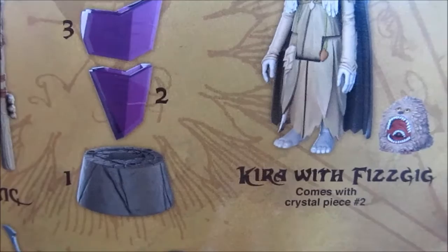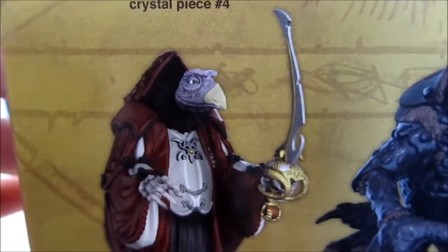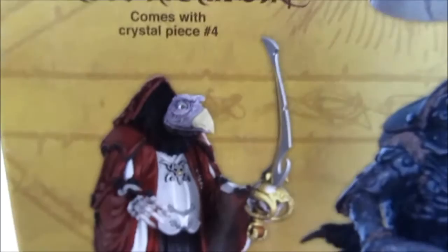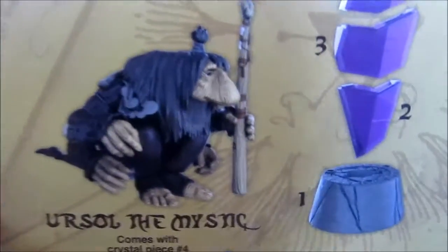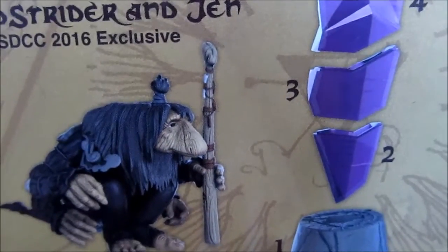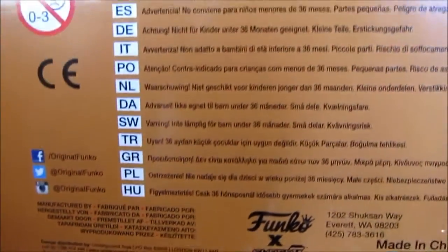Then we have the Skeksis Chamberlain with crystal piece number three. I wonder, depending on sales, how well this line will do — I'd love to see more Skeksis, different creatures, the Mystics, Ur-Skeks, and everything. You have Ur-Sol the Mystic, who comes with piece number four. I'm so excited to get these. These are being carried at Toys R Us right now — I just got one today on August 18th, 2016. They had like five boxes of these there, so should have plenty to go around.